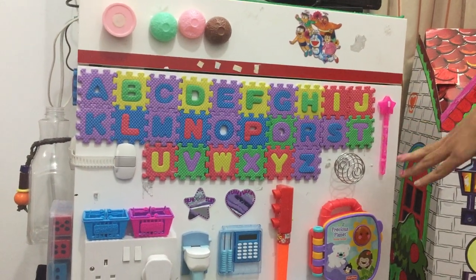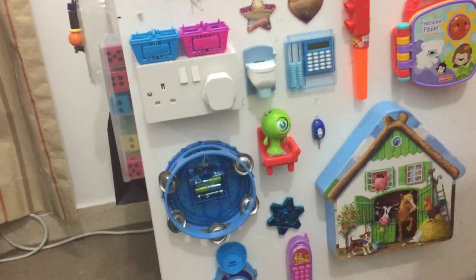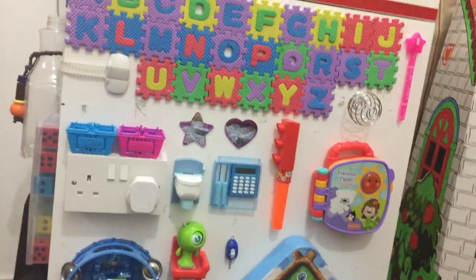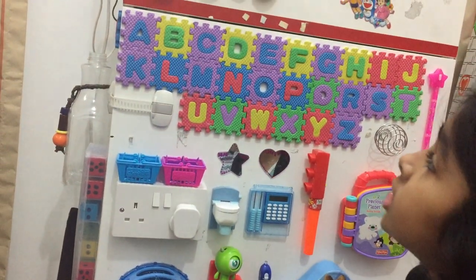Some of these things I just brought, and some of these things were already at home. We just bought the stationery — the hot glue gun and the hot glue sticks — and just new knick-knacks. All of these things were at home.